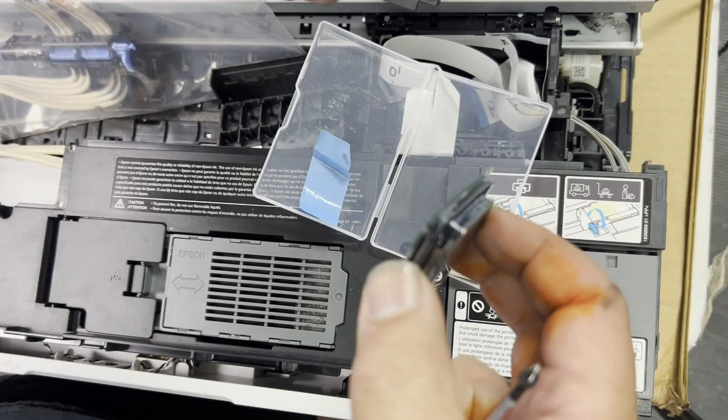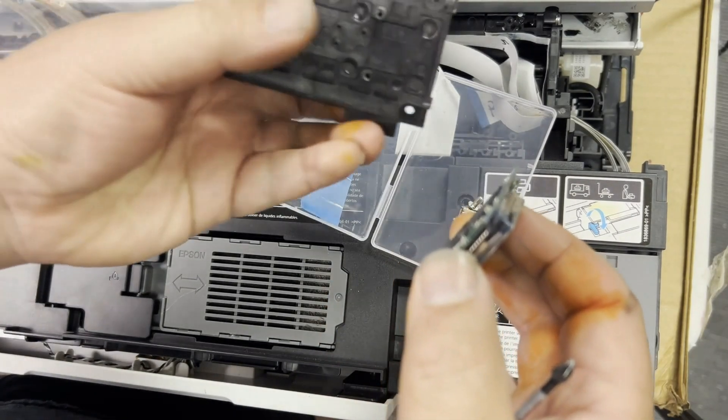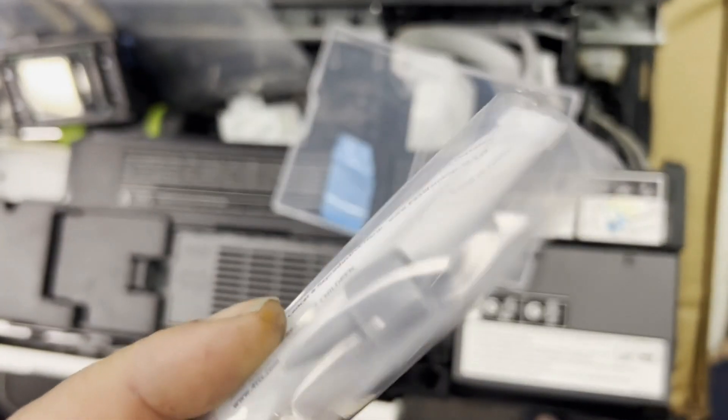Remove the old one in this direction. For the new replacement, hold it exactly the same way. You don't have to seal the screw holes, but if you want to, I'm going to put a link above.